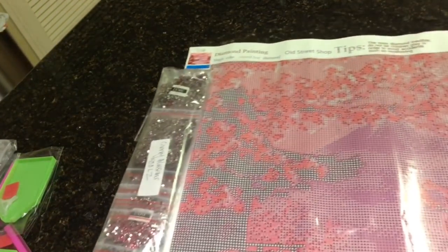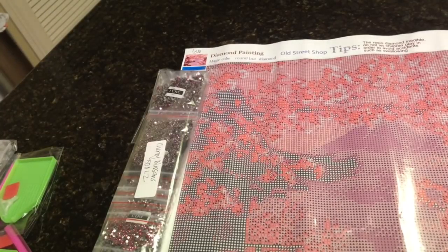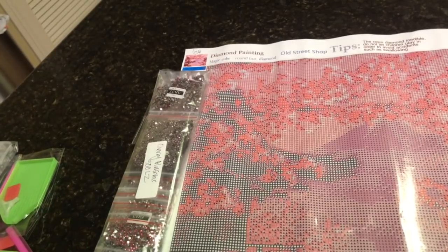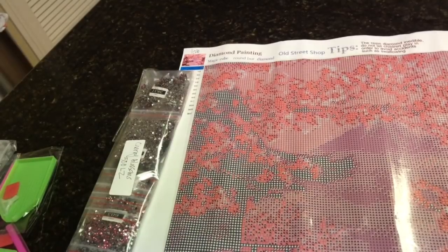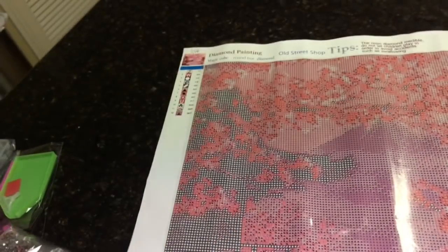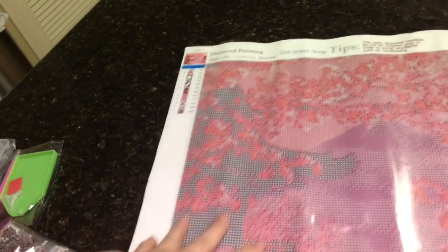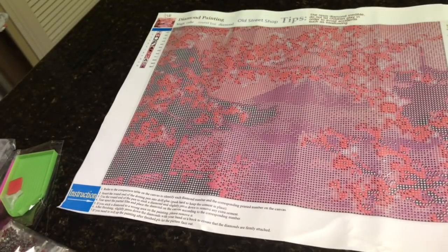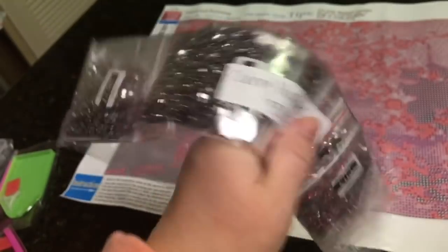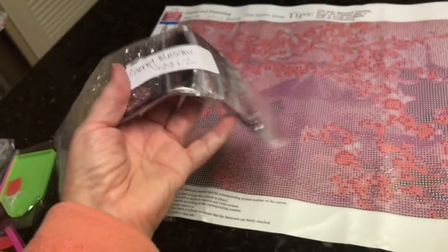I ordered three from the Liaoji Yuan store — L-A-O-J-I-E space Y-U-A-N — from AliExpress. I love doing crystals. This particular store has three options for drills: squares, rounds, and something they call pebble drills, which are the crystals. All of their paintings come with this option. This is my second order with them and I'll definitely be ordering more. I really love doing crystals.